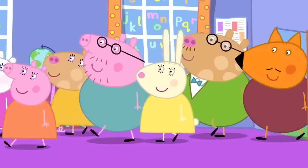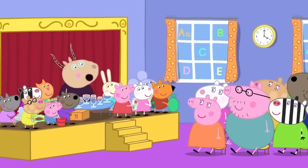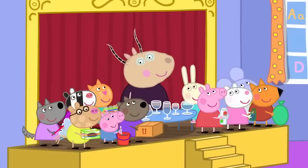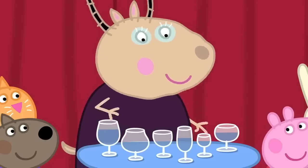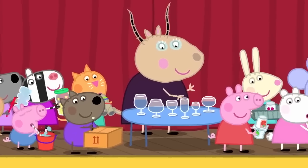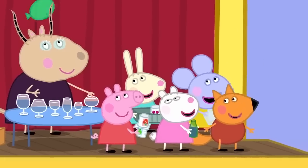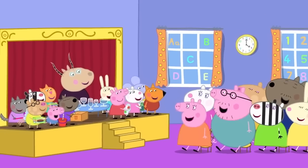Hello! The parents have arrived to collect the children. You are just in time to listen to our made-up musical orchestra. It's made out of bits and bobs. Children, I will start, and then you join in. The parents like made-up musical instruments. Everybody likes made-up musical instruments.